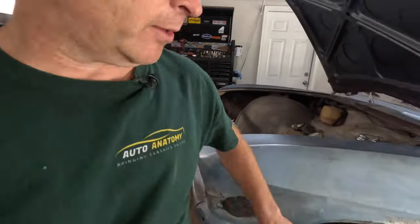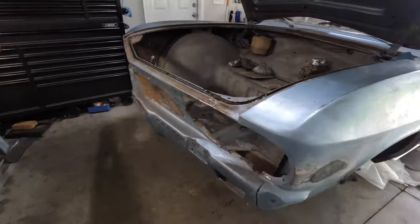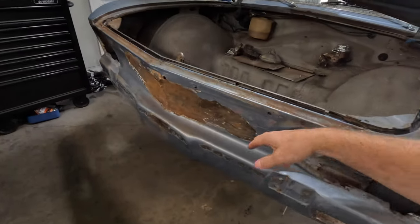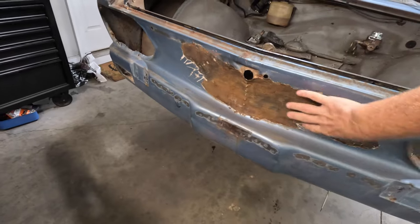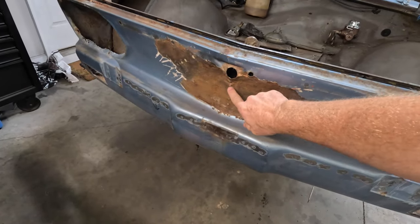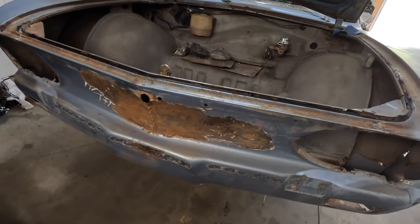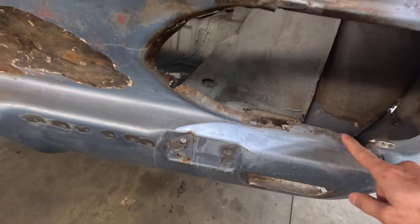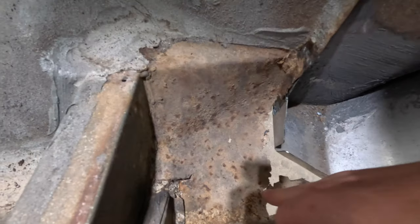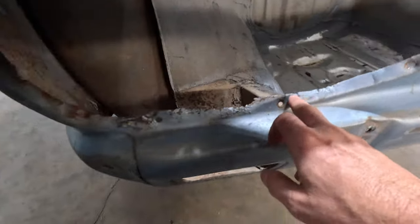Today we're back working on the Corvair. On the last video you saw that we replaced the front corner and had a little bit more rust repair to do, because unfortunately this whole section here has been bashed in. While I think it can probably be fixed, I think it's probably just better to go ahead and replace this whole nose because it's pretty lacy through here. You can see down in here this is all rusted out, and there's a lot of work that needs to be done to this.